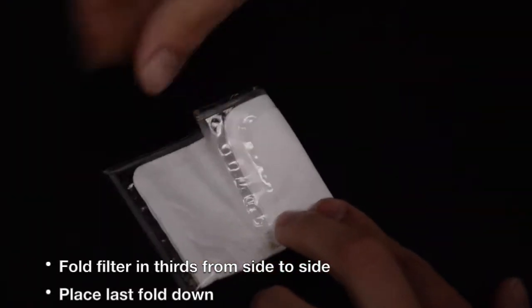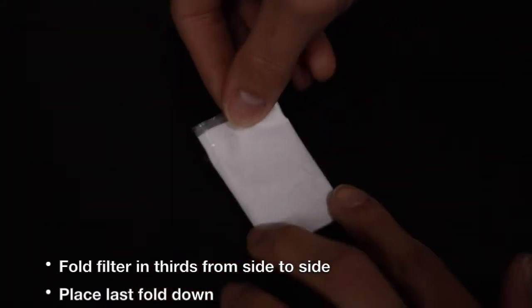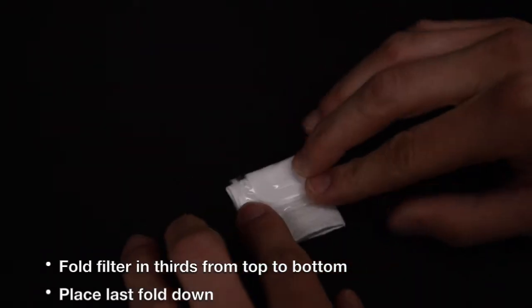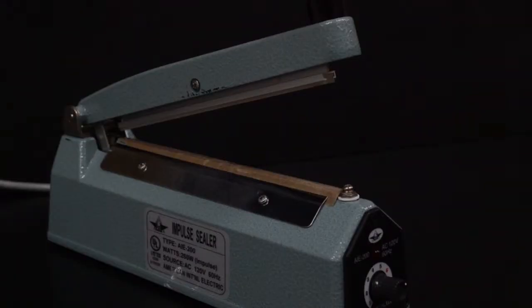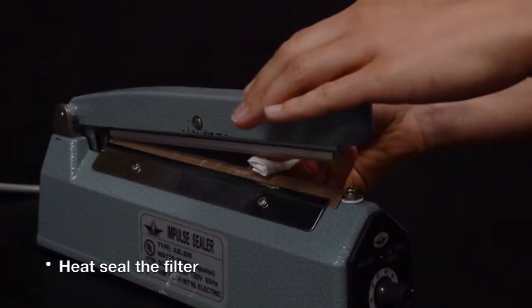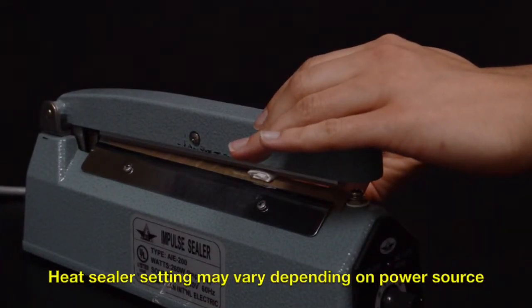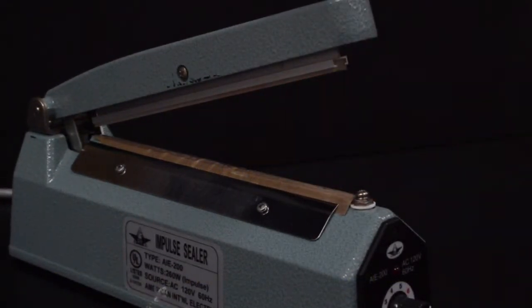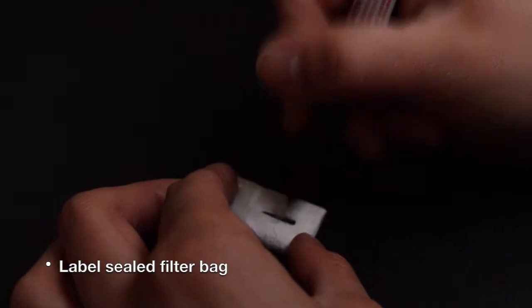Fold the filter in thirds from side to side, and place the last fold face down. Fold the filter in thirds again from top to bottom. With your heat sealer set to 6, place the exposed polypropylene material from your final fold onto the heat sealer. Press the arm of the heat sealer down. Release the arm three to four seconds after the red light goes off. Re-seal the bag if necessary. Label the folded sealed filter bag.